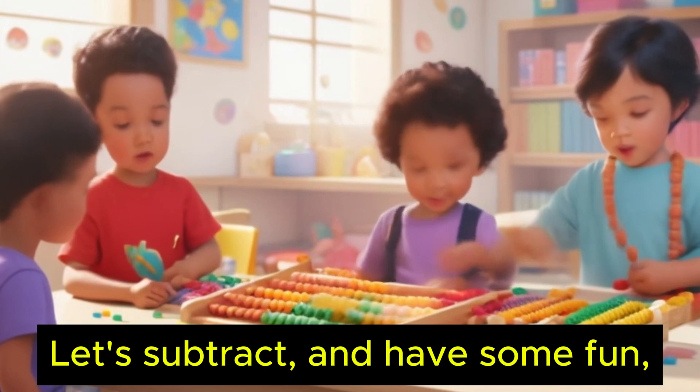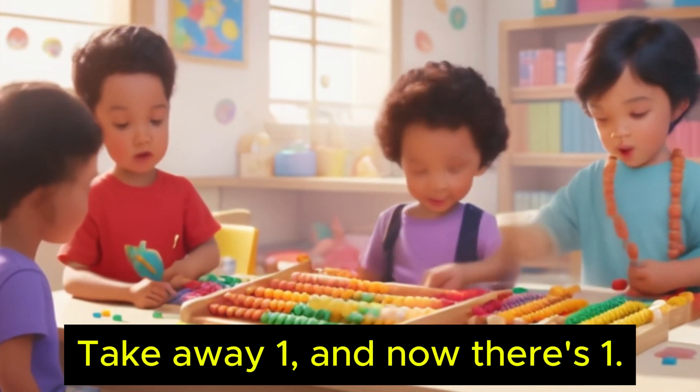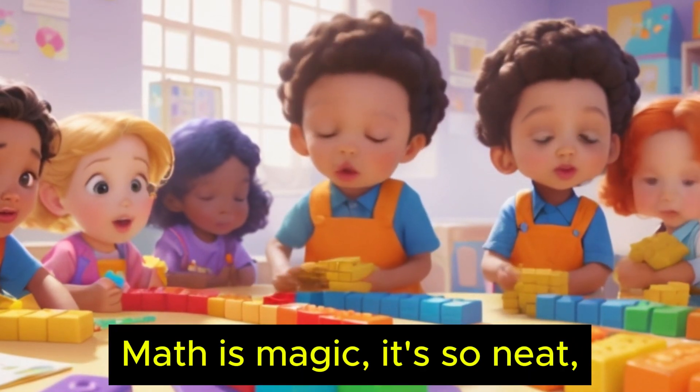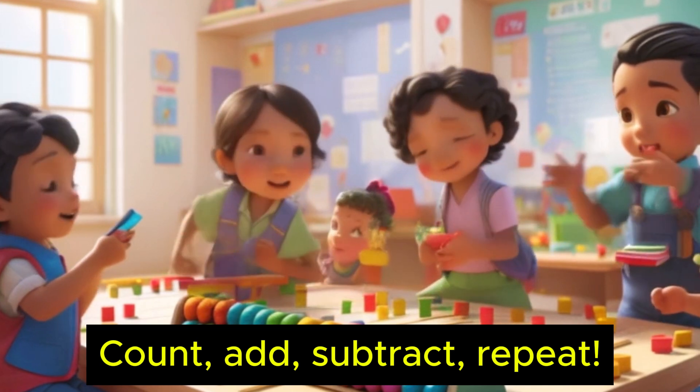Let's subtract and have some fun. Take away one, and now there's one. Math is magic, it's so neat. Count, add, subtract, repeat.